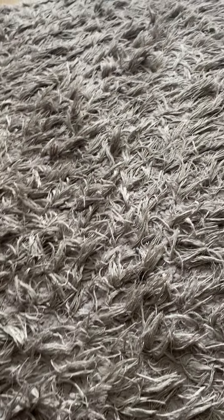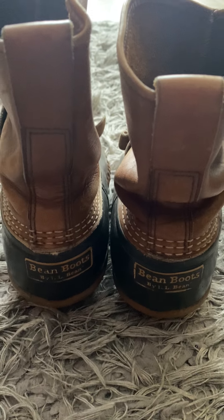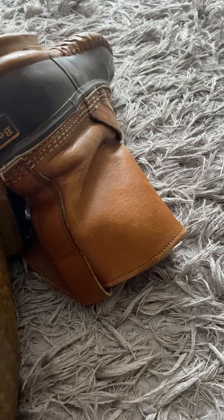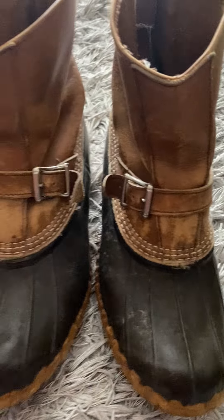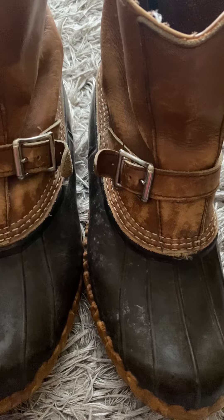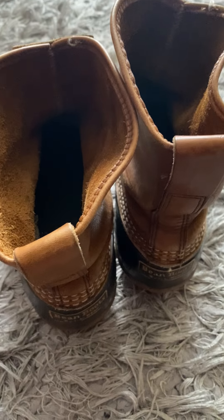I've actually got two pairs of LL Bean Duck Boots, and these are made in the USA. I usually pick these up regardless of the shape — they still sell. I'll give them a good wipe down and make them look a little pretty. Of course if they're torn or ripped I won't pick them up, but as long as there's still some wear left in them I'll definitely grab them.